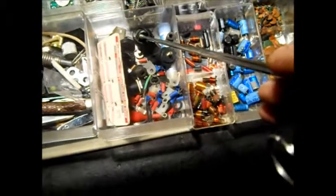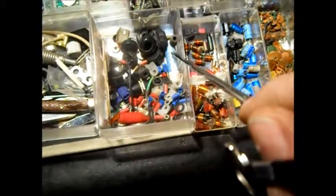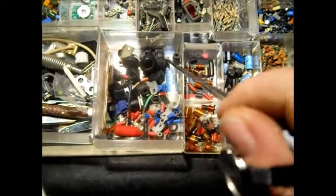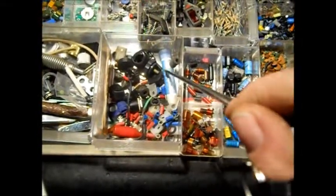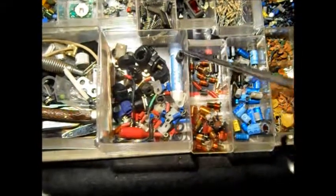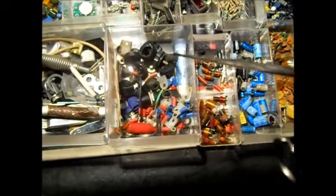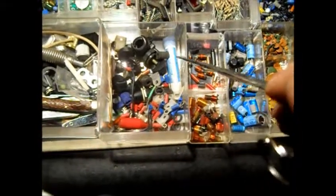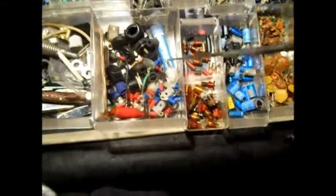Down in this tube there's some of that heat sink compound — like for your final in a battery radio. You put that white grease. Say you had a General Motors HEI ignition; that module that goes in there uses that white heat sink compound. You even use it for automotive use.